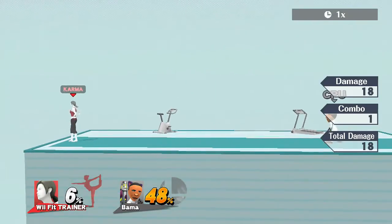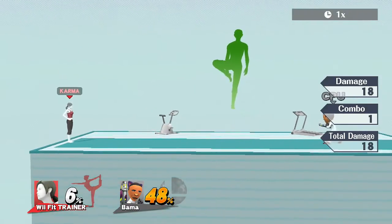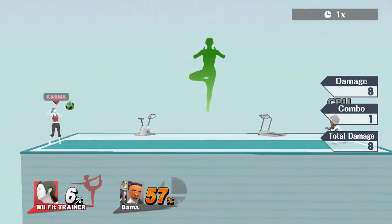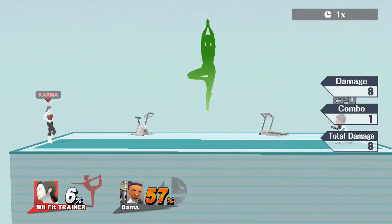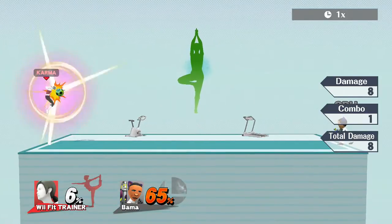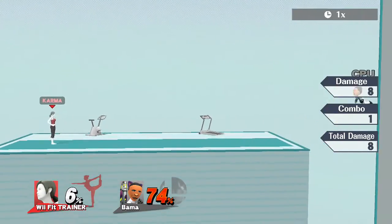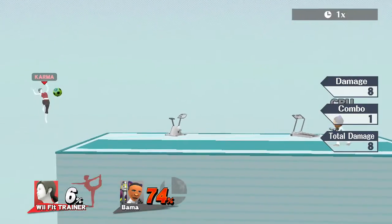Now on to Wii Fit Trainer's side B — she plays volleyball. Press it once and she goes all the way up in the air to spike. Tap it quickly — or double-tap it — and she releases earlier. The longer you let it go, the more angled downward it goes. If you double-tap it quickly, it goes horizontally. You definitely have to judge your angles depending on what you're aiming for.